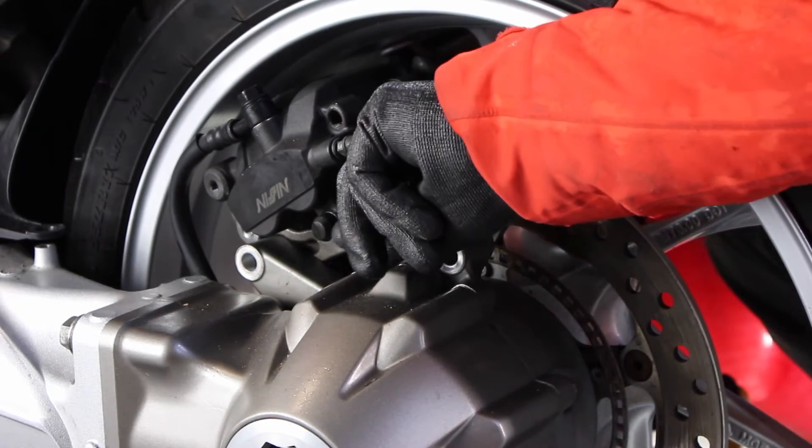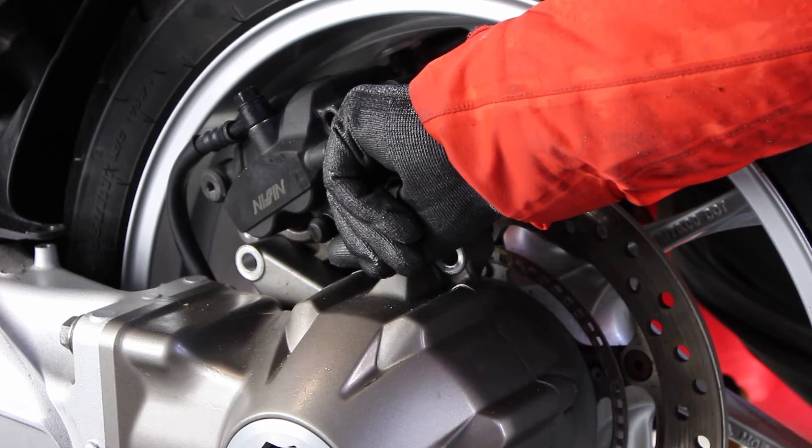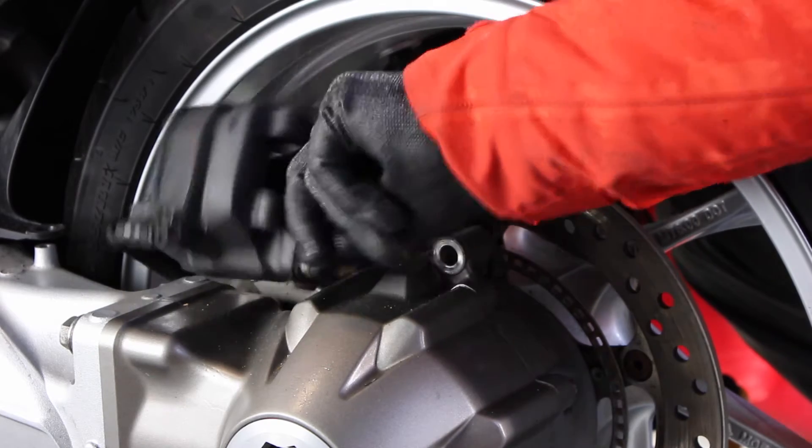I think I should have really had a rag on the swingarm there just to protect it, but once I gave it a push it came off and that then gives me free access to clean up the pistons.